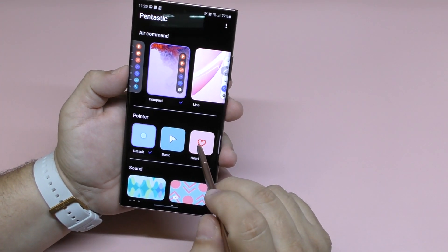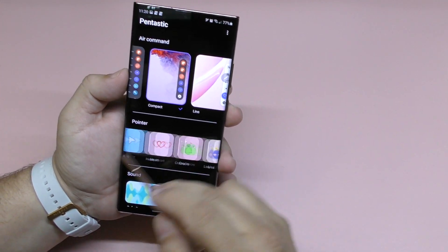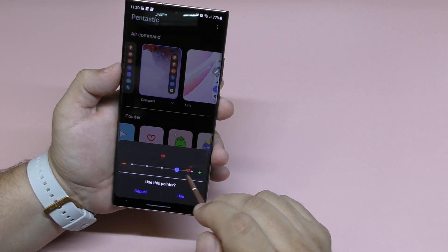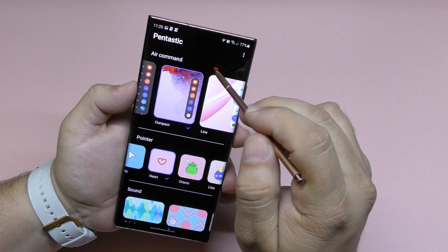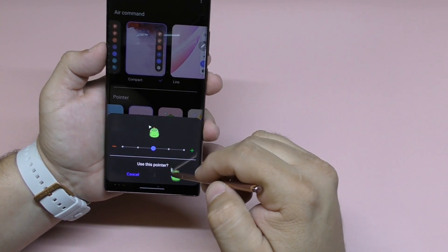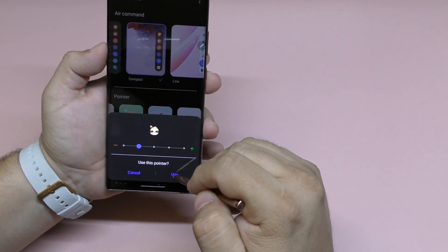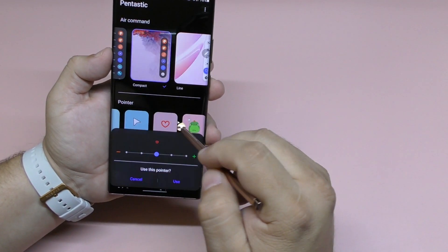You can also change the pointer. You see there's a little circle pointer — you can customize the size by clicking right here and adjusting it. You can also add a little heart pointer and customize the size of that. You can even choose a little animal icon that hovers all over the screen, or choose this cool character and make it a bit smaller. Let's leave it with the heart for now.